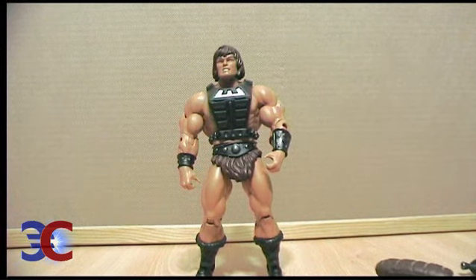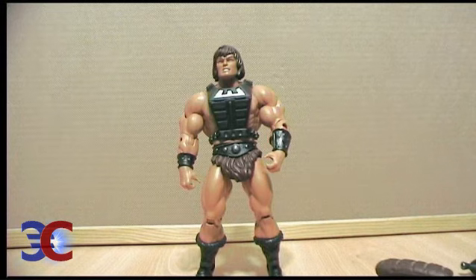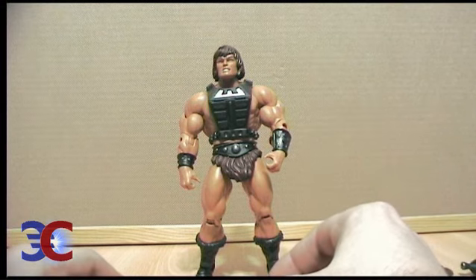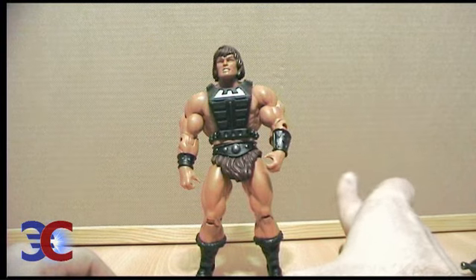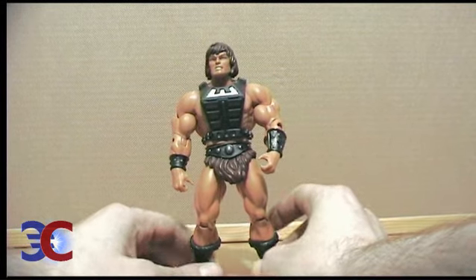I recommend it to you if you can find it with a decent price. Of course, being a subscription special figure, that price might be kinda high because you can only find him from resellers.